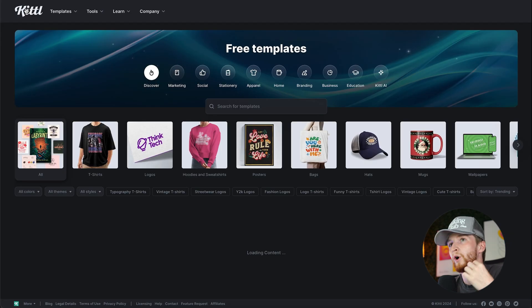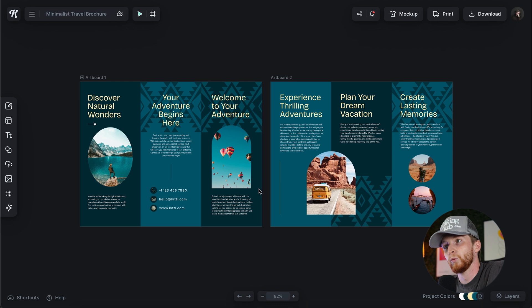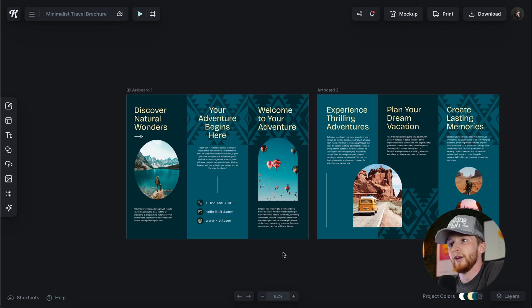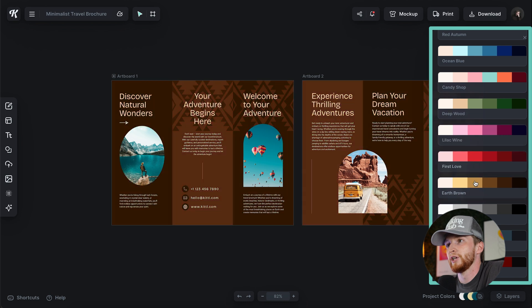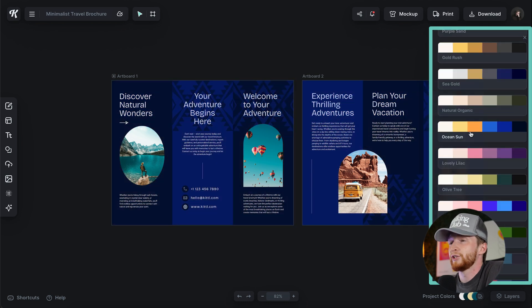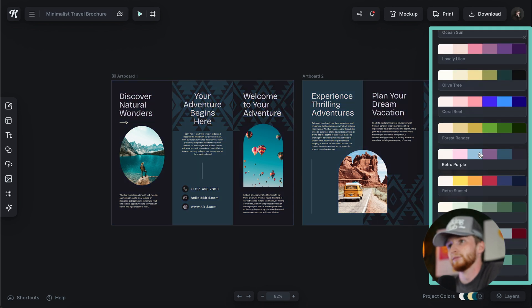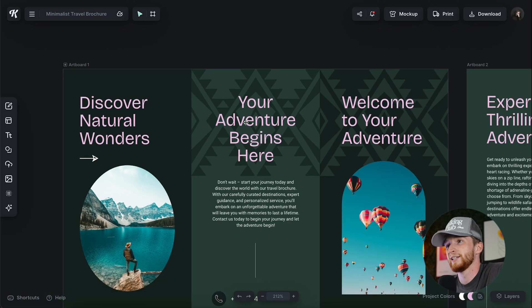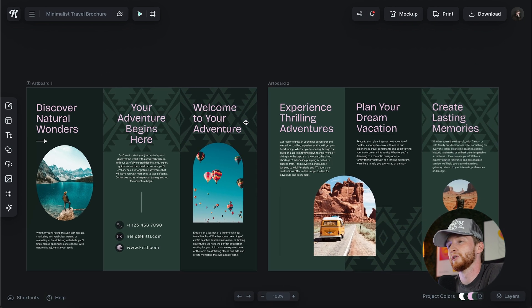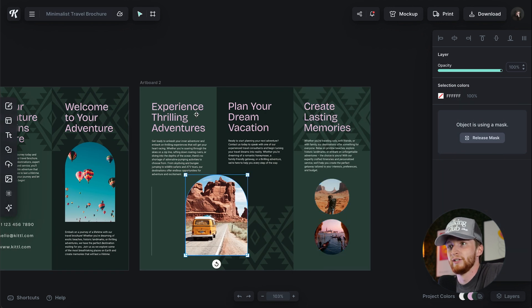We're going to look at one more template — this one's pretty clean and minimal, and it looks really well done. Another thing to not forget is our document color palettes. You can go through here and change this to one of these selections. I struggle with color a lot and this has been a game changer for me. I love this green color and how these fonts come together with this pink. Those project colors are super awesome, and like before, there are all these masks where you can drop shapes in and then just change your text.